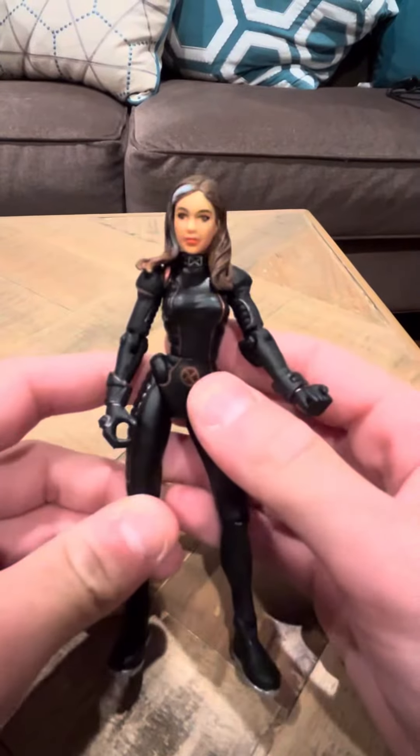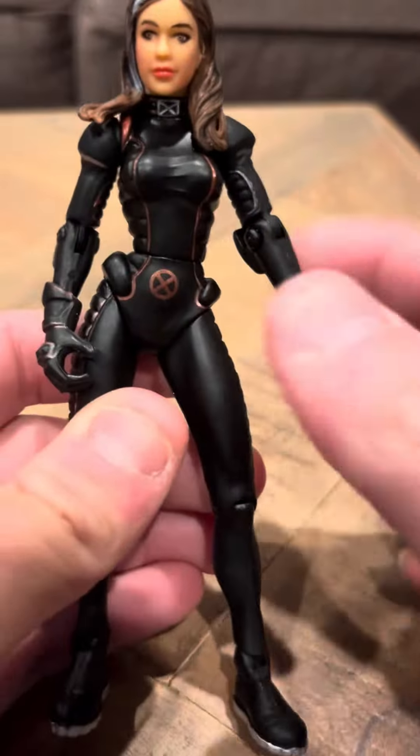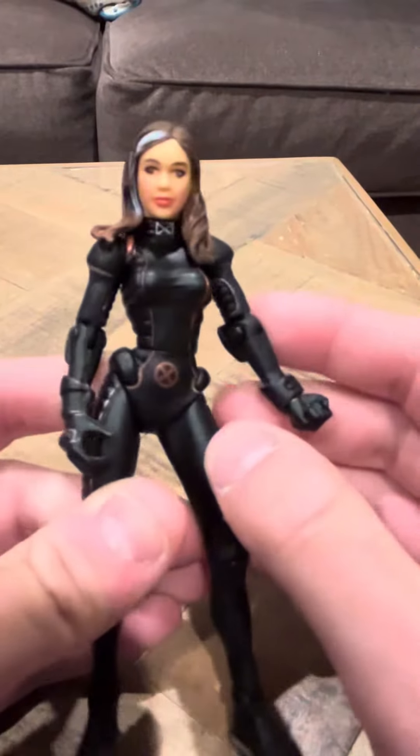Hey everybody, I'm going to review the Anna Paquin Rogue figure. This is a different figure from the regular X-Men figures like Toy Biz — this is the movie figure.